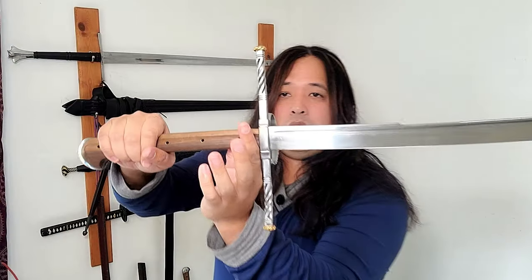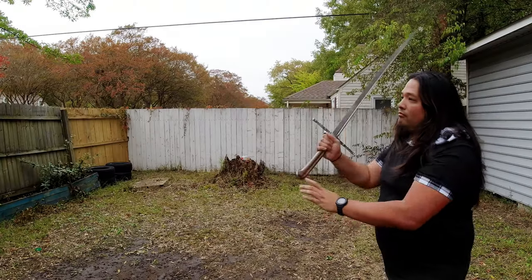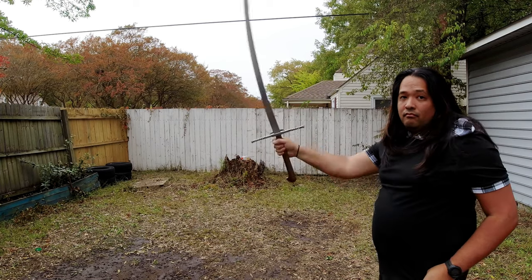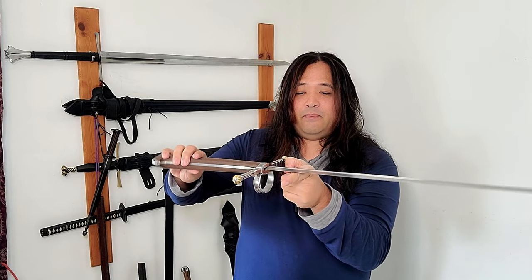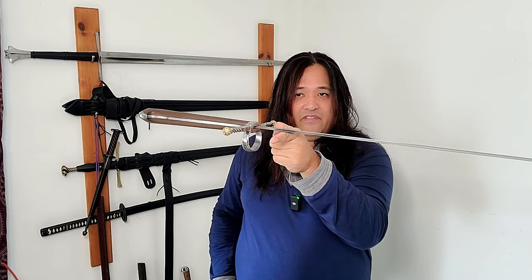Because the quillons are about as long as a longsword's, the same blocking and cutting techniques — all your Meisterhaus — work with this sword. You'd think it's only a two-handed weapon, but the balance makes it work well one-handed too, which is why I'd compare it more to a bastard or hand-and-a-half sword. The point of balance is around three and a half inches, compared to about five on my Darksword Armory longsword, making it feel very light in the hand.